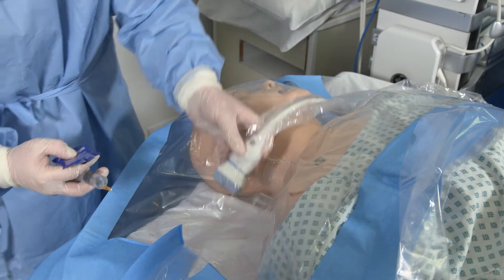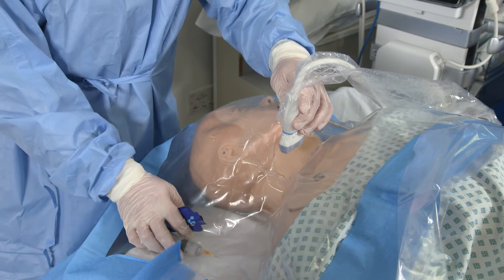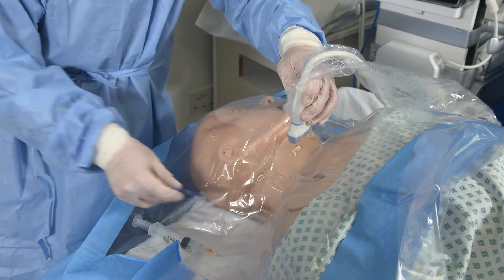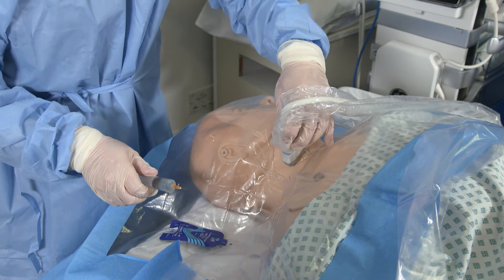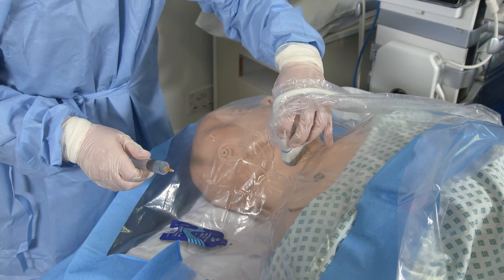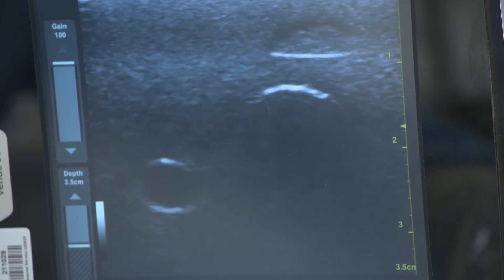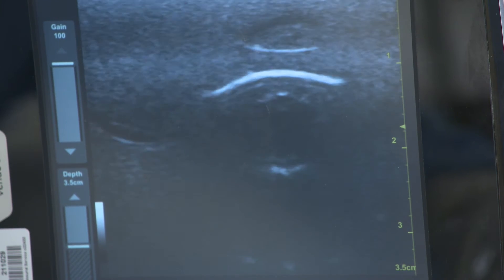Following this, we will use the ultrasound to guide us in anaesthetising the site. Place a small amount of jelly on the patient and then use the probe to find where the internal jugular vein is. On the monitor, you should be able to identify the internal jugular, which is a large circle which should be relatively easily compressible.